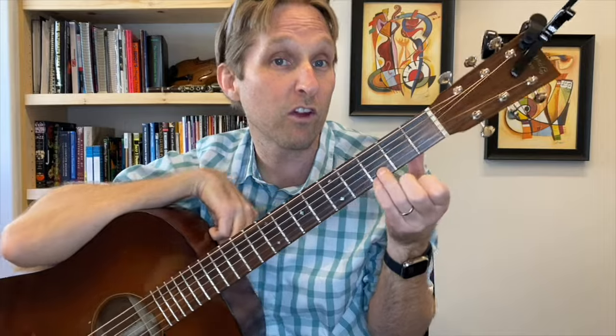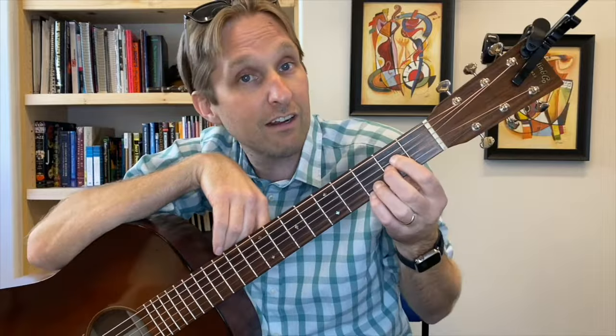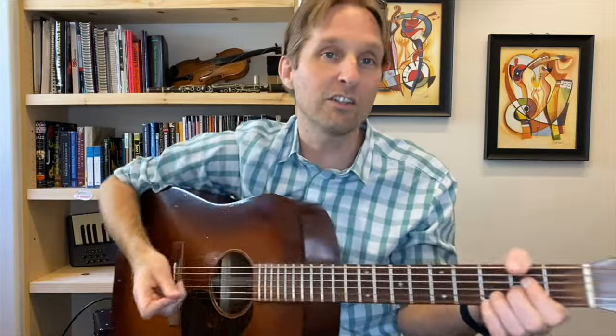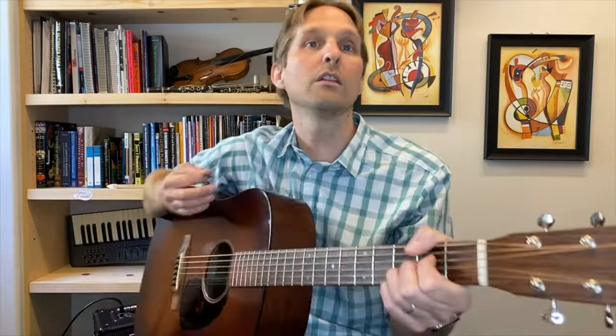What I call this chord is an A7sus — because that's what it is. You keep your ring finger and pinky in the same spot, and put your pointer and middle fingers on the second fret of the middle two strings. That's an A7sus. On this A7sus, you're going to play down, down, up, up, down.